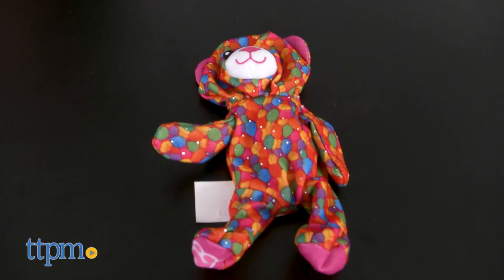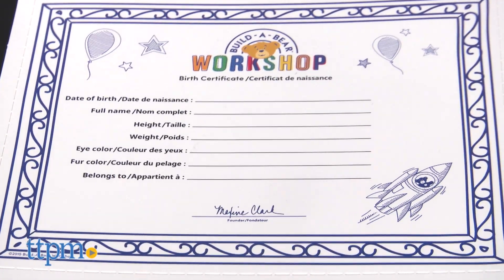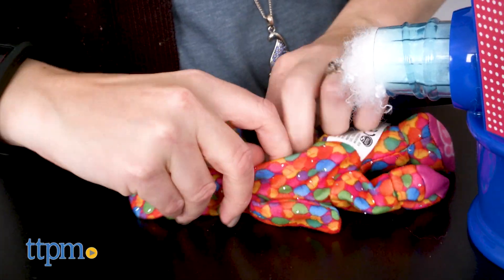Each one comes with a furry friend, a plastic heart, a bag of stuffing, and a birth certificate — kind of like being at a Build-A-Bear Workshop store.